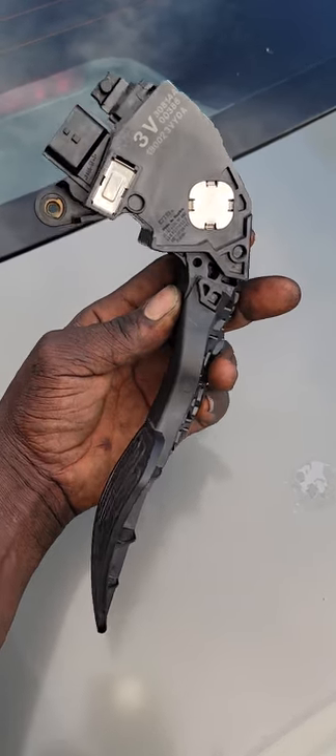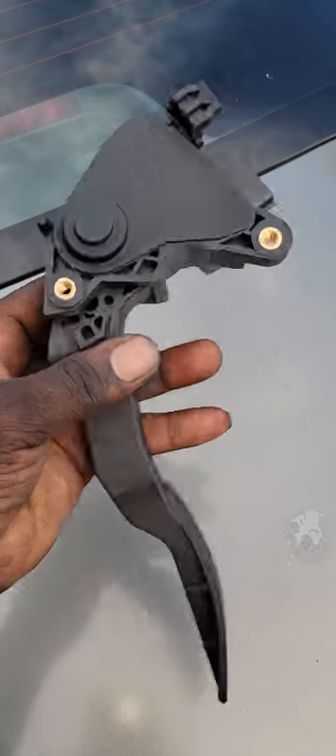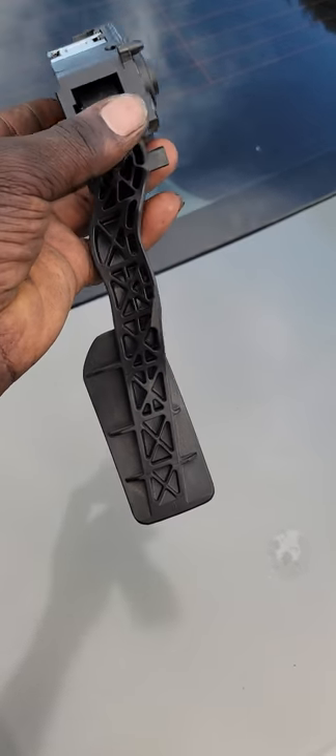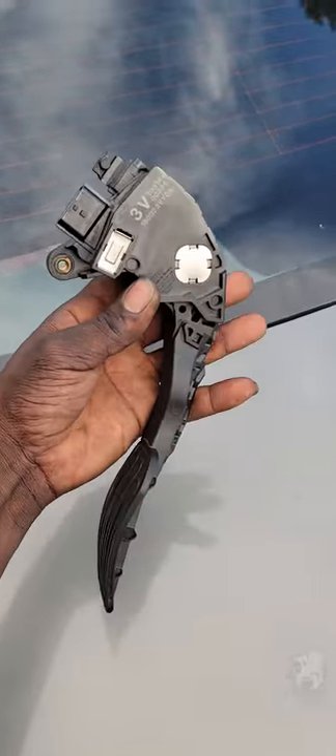Hello there, welcome back to another video. In my hand here is a pedal sensor for a 2015 Nissan Versa. Take a good look at it — if you happen to have some issues with your pedal sensor and want to know what it would look like, this is it right here.